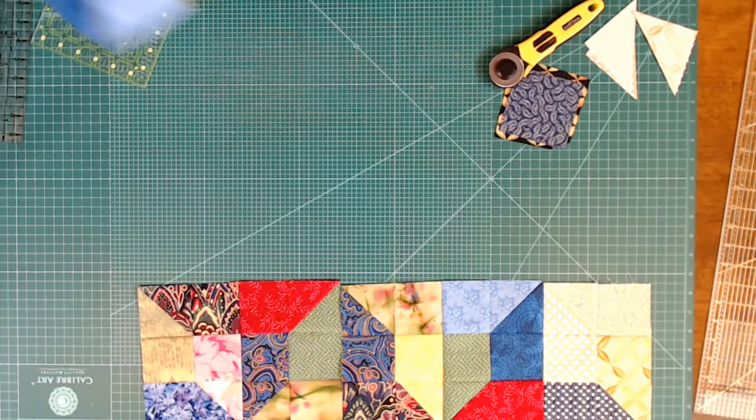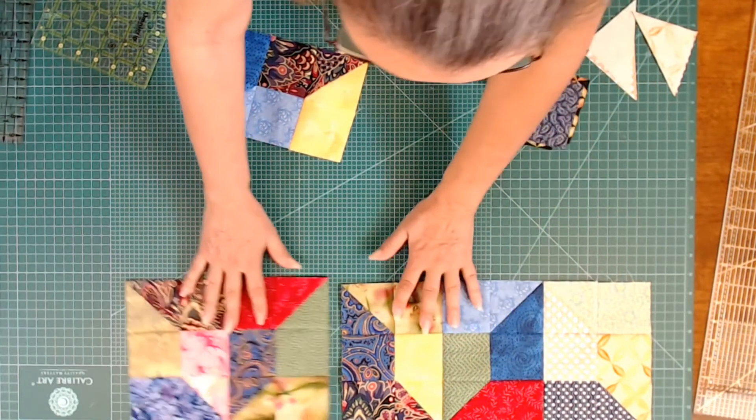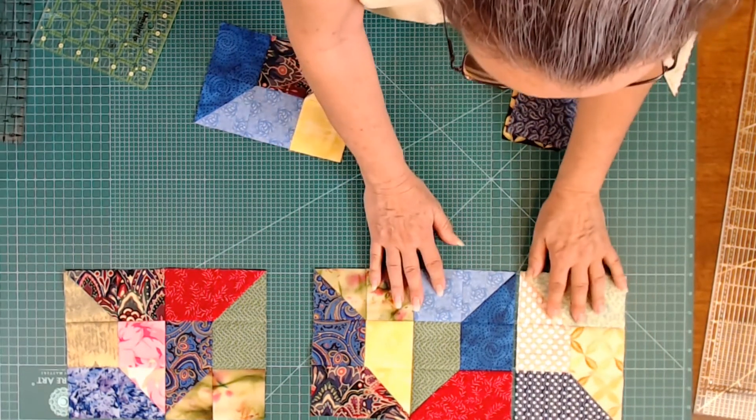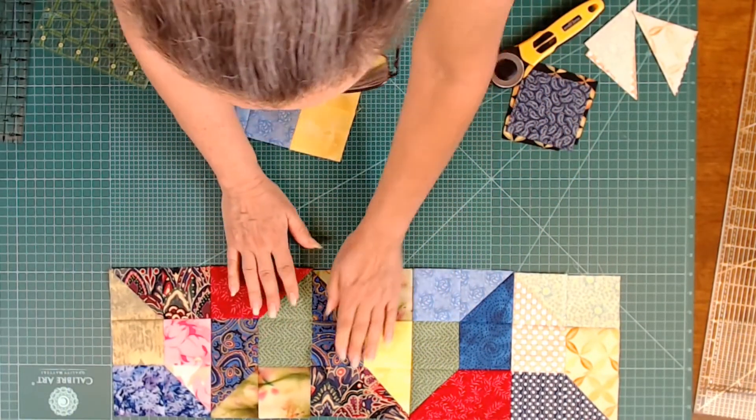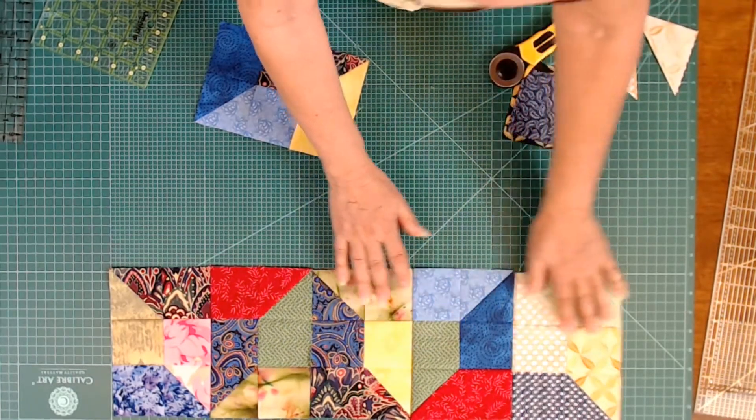As I start to put this together and make more blocks — right now these are two separate blocks — the pattern can continue like this. You can make these as a block and add a row together, or just make them as individual blocks. As you can see, this is a very useful way to use up those scraps. I made it with three-inch and three-and-a-half-inch squares, but you can make it with any size — four, four-and-a-half, five — whatever you need to use up. I hope you enjoyed this. Go get those scraps out and see what you can make. It's a really simple, easy pattern.